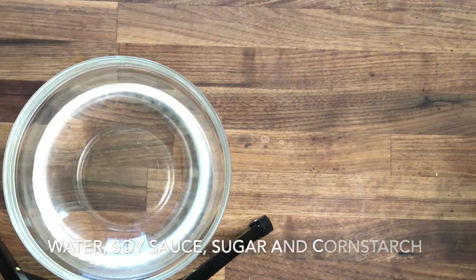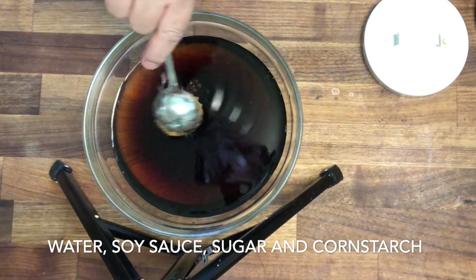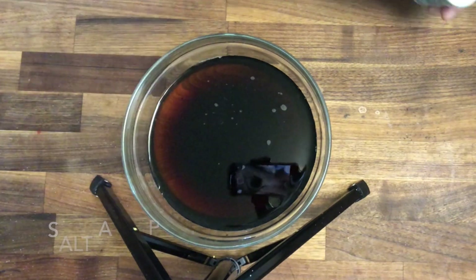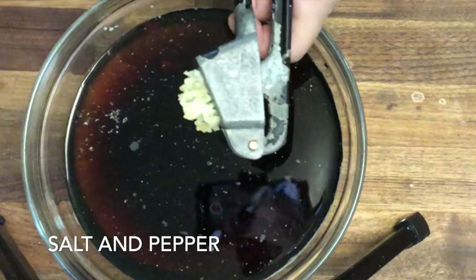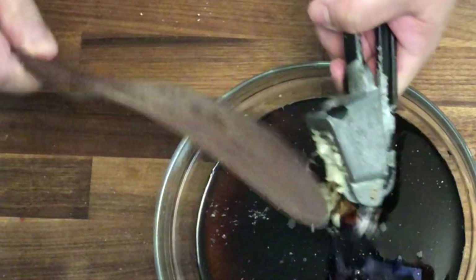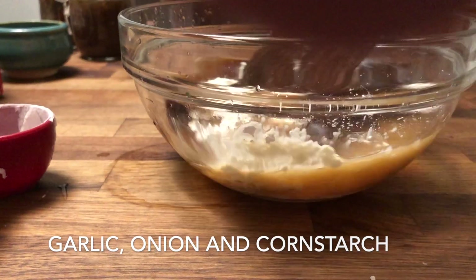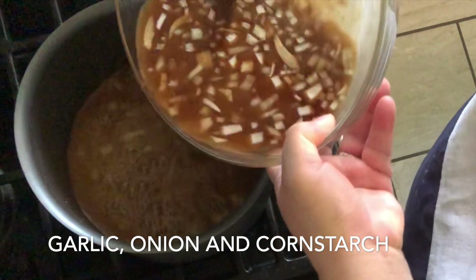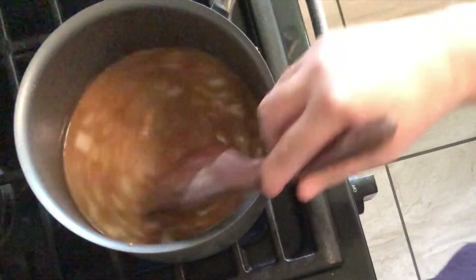Let's make our sauce, which is just going to be a breeze. Four cups of water and then half a cup of soy sauce. Add sugar, and then salt and pepper. Then of course garlic — lots of garlic. Add in onions, cornstarch, and then stir them together. Let's pour that in a saucepan — easy peasy. We'll just let it simmer and give it a stir until it thickens.